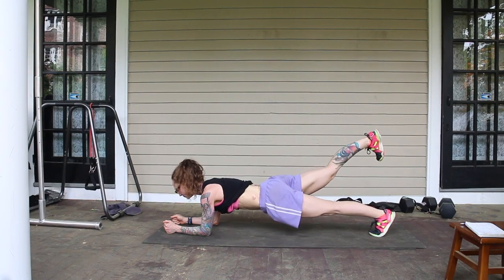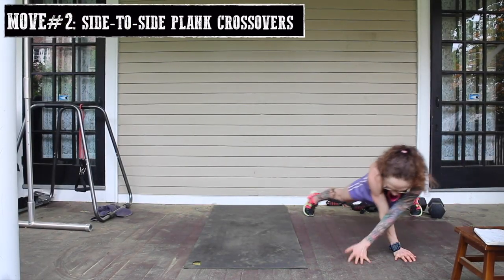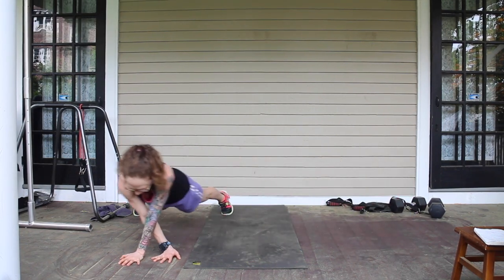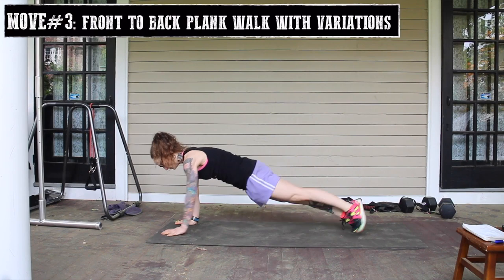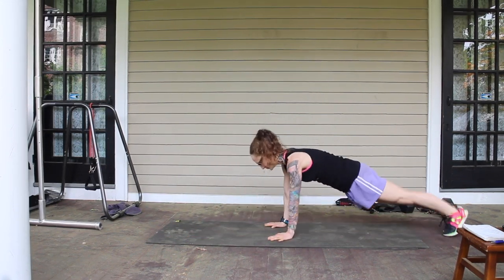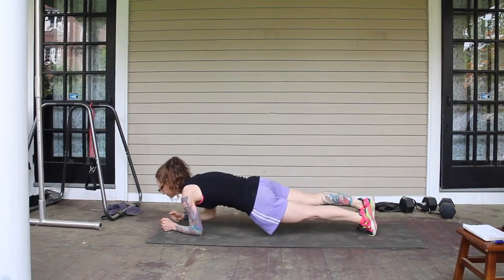Work from a forearm plank or take it down a notch with a cross-reach move on your knees — still engaging. Move number two: side to side plank crossovers. Again, keeping your body in line, no booty popping or core sagging. With this move you can play around with your over-under hand placement. Move number three: front to back plank walk with variations. If you're on a slick floor you can really dial this move up by putting a towel under your toes and basically dragging your lower half, keeping it engaged of course. A variation is using your forearms. Once again, straight line.